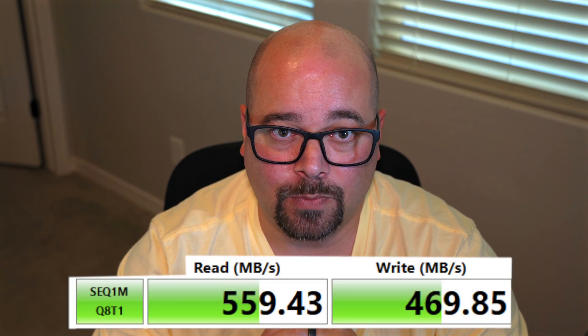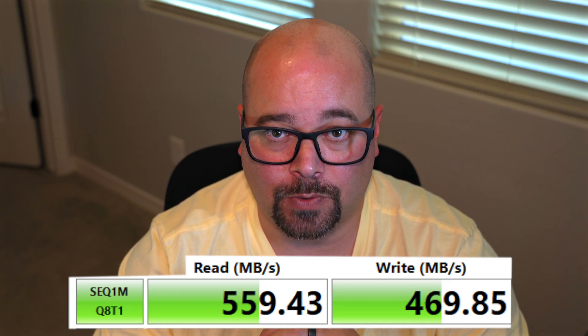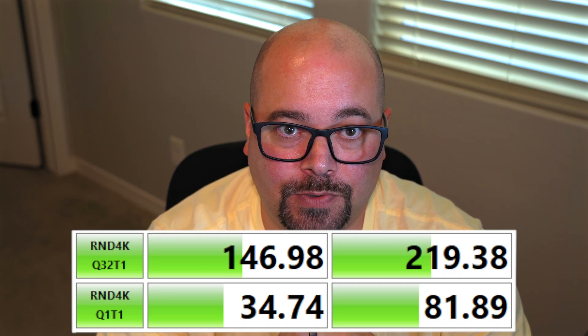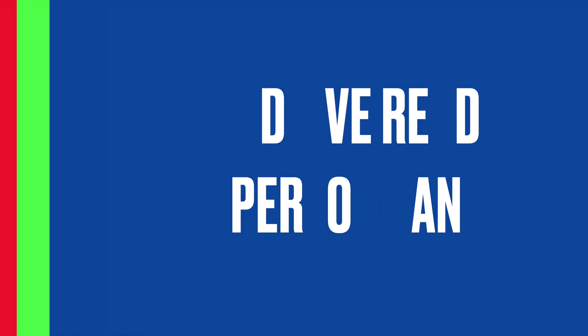Let's quickly talk about the benchmark labels from Crystal Disk Mark. The first is sequential 1 megabyte with a queue depth of 8 and 1 thread — this result is generally your fastest and is what manufacturers use in advertising. Second is sequential 1 megabyte with a queue depth of 1, which is more realistic for everyday use. Next we get into random 4K reads and writes, which show how fast the drive can access small files in random locations — worst-case scenario and typical of a machine booting an operating system. If you work primarily with large files, choose a strong sequential performer; for smaller files, prioritize 4K reads and writes.